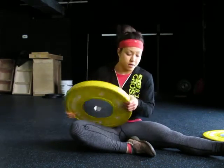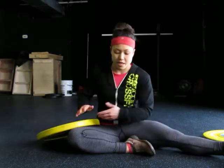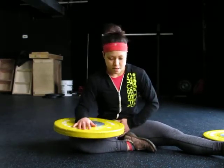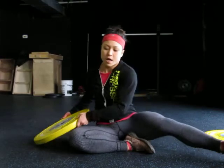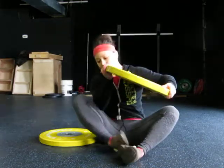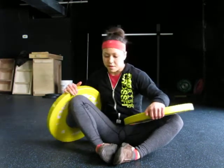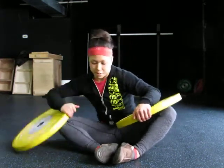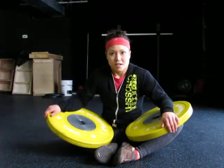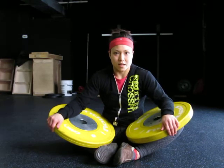Another stretch we're going to do — you can grab two plates for this one, or just do it one side at a time. Take one of your legs, fold it in, and use the plate to get a nice stretch on the inside of the hamstrings. For the double plate method, take two plates, bring your legs out into a butterfly position, and place the plates onto the edges of your knees. This is also a really good stretch for the inner groin and hamstrings. Spend a few minutes here, especially if you feel something a little tight in those abductors.